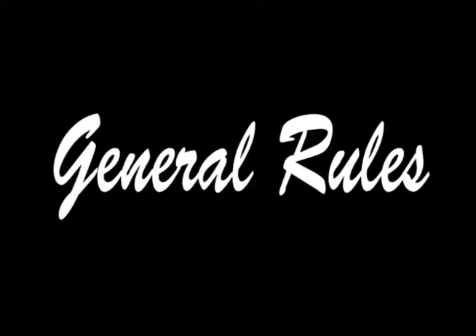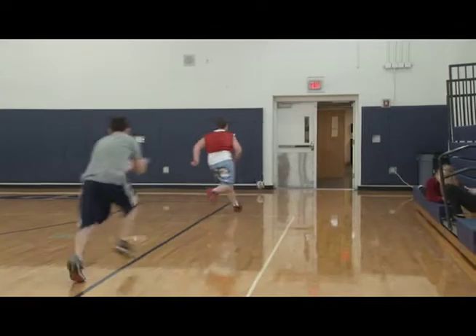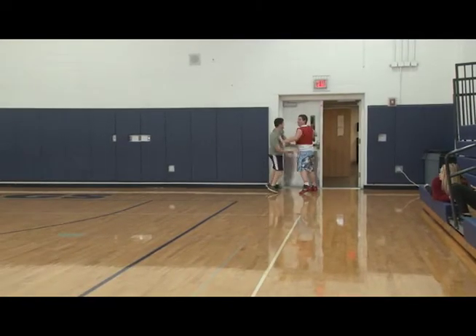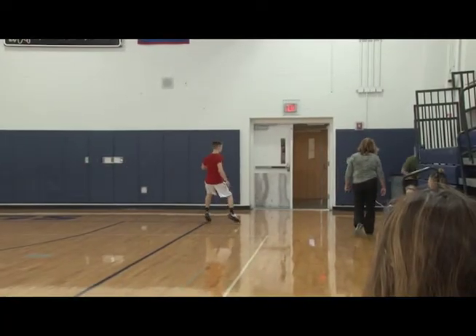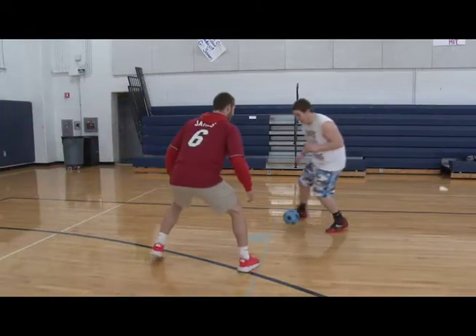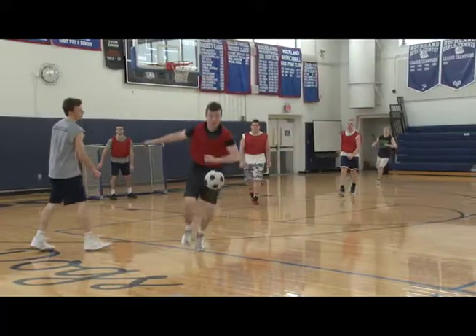Here are the rules. One rule is that when a ball is going to be in a dangerous area, the referee will blow the whistle and the closest player to the ball will receive possession. Another rule is if you choose to play the ball on the ground, like soccer, then you are free from being tagged from an opposing player.